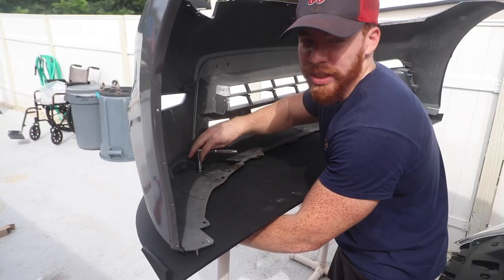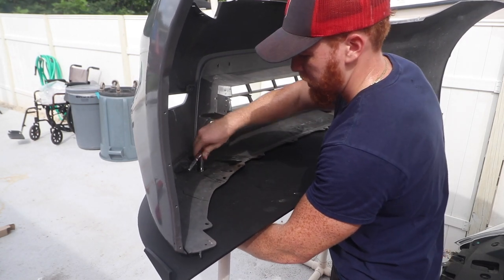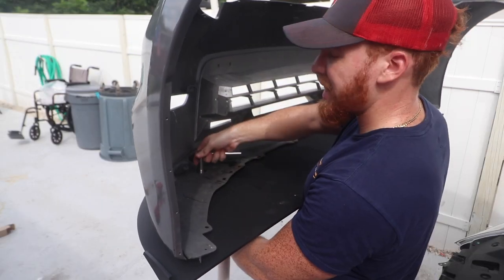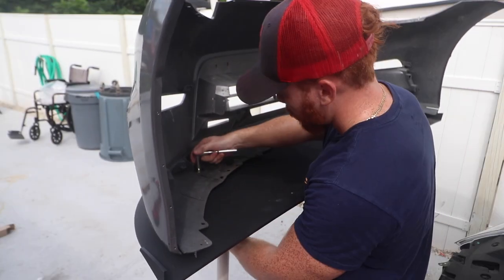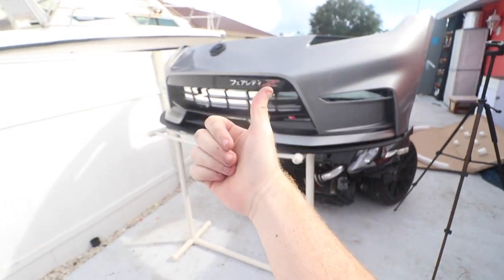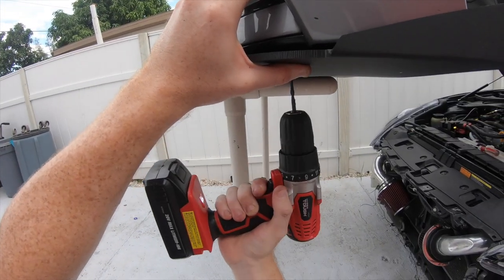I was just thinking I don't have an undershield — and this is basically like an undershield in a way, so it's definitely gonna protect a lot. That's hashtag functional. Big thumbs up — it's in there like swimwear!